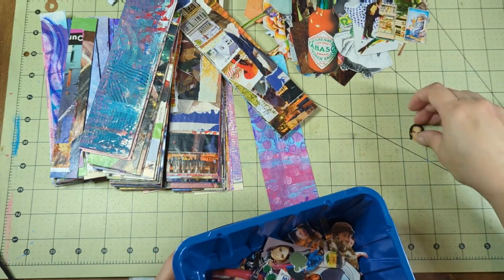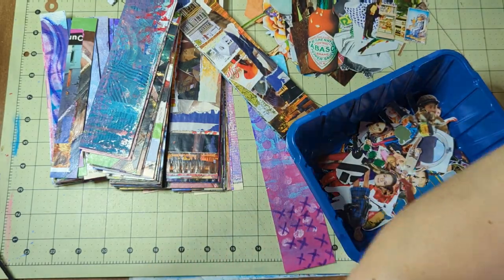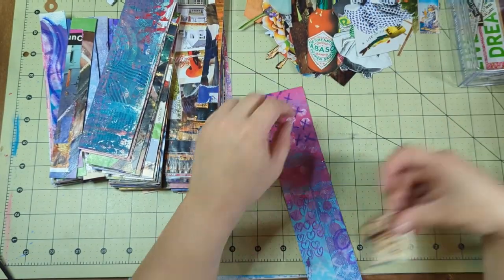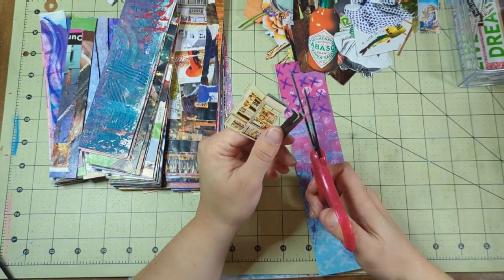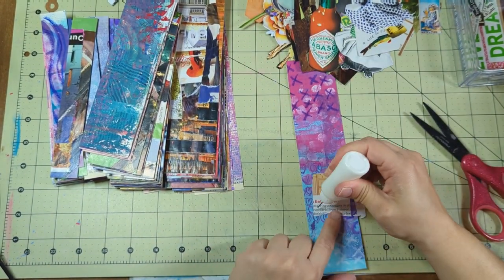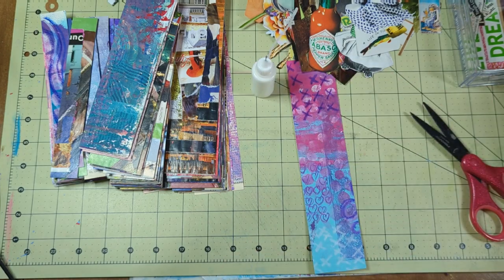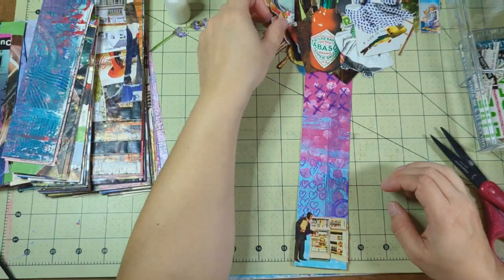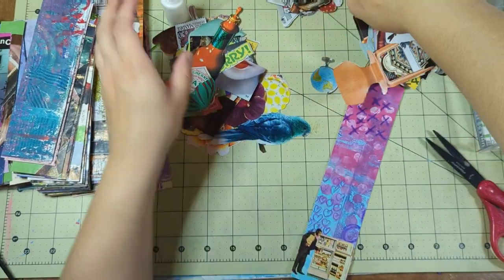I made these bookmarks that you see here out of painting papers that I glued to paint swatches. I take one painting paper, glue a bunch of paint swatches to the paper, and then you cut out five or six bookmarks at a time. Some of the paint swatches I cut down, so I have three different sizes, and I really get into gluing, and I don't videotape all of it.